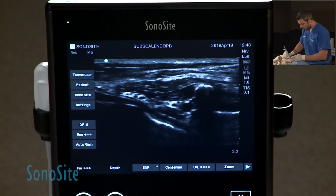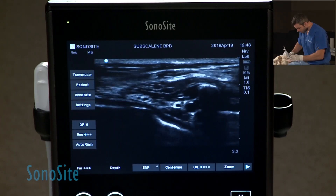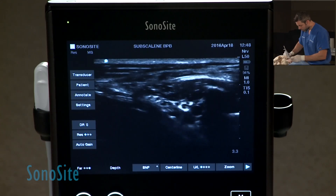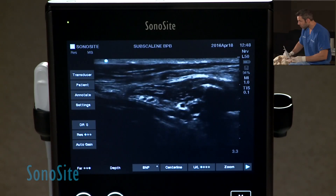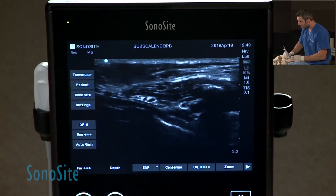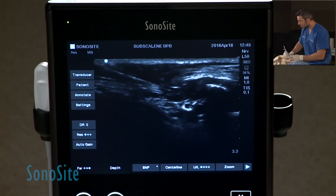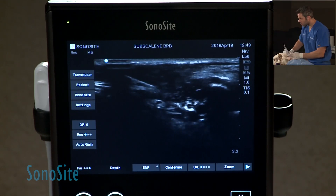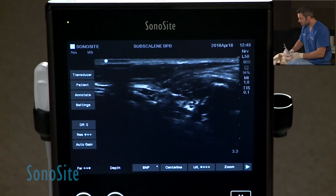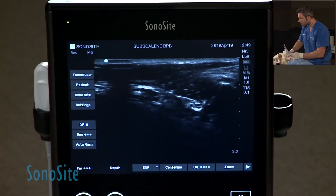I'm going to come from caudal with my needle, and you've got to be careful also to not hit the jugular vein, which is just ventral to where we are. You're going to see my needle coming in, and I'm going to try to primarily hit the most ventral portion of this plexus first.